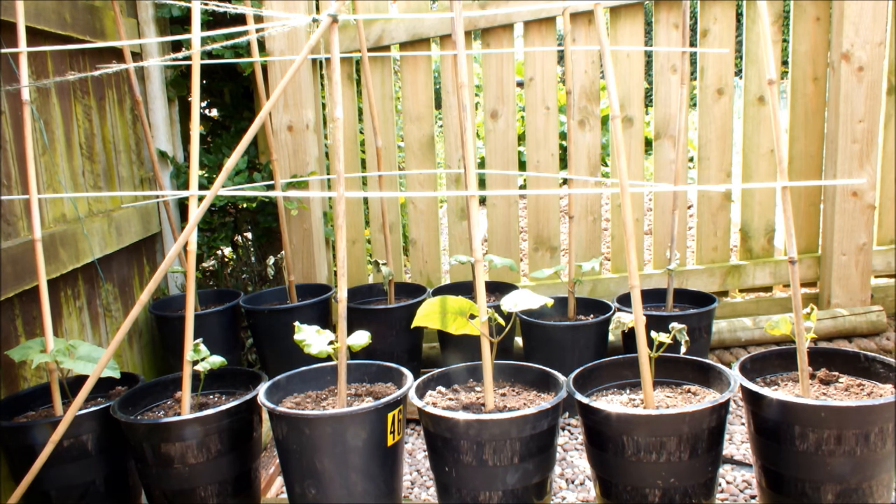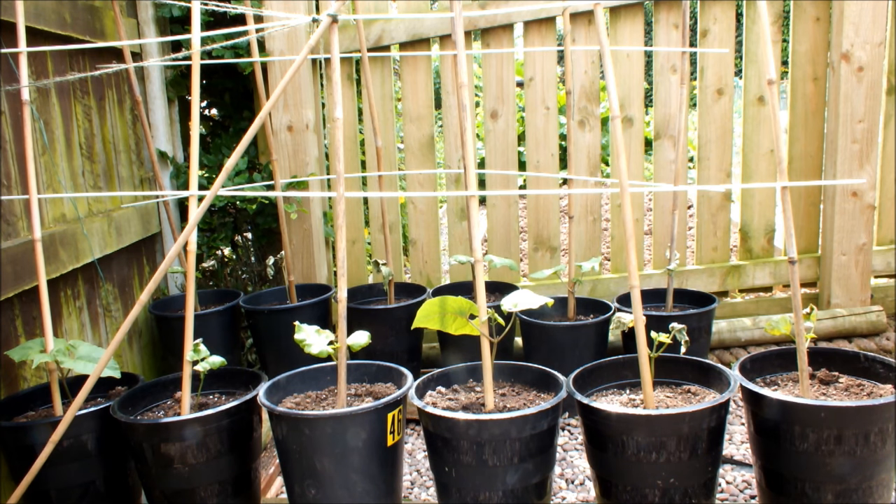Hello, these are my runner beans growing in 10-inch pots on a bamboo frame. Sometimes when you transplant into the garden you get the timing just right — you get some rain, some mild weather, and the seedlings and the plants kick on.